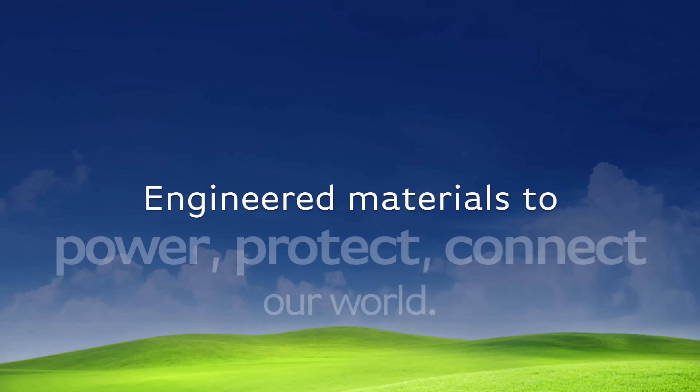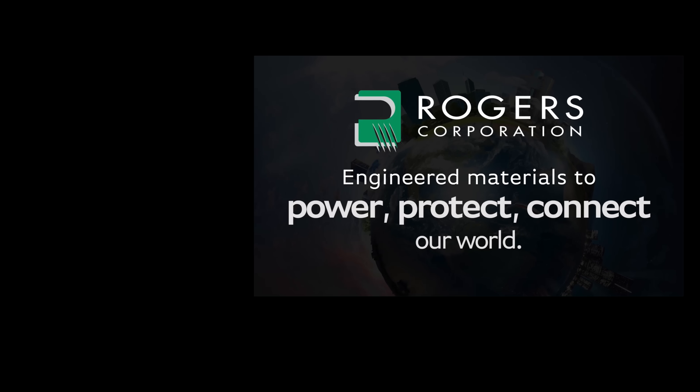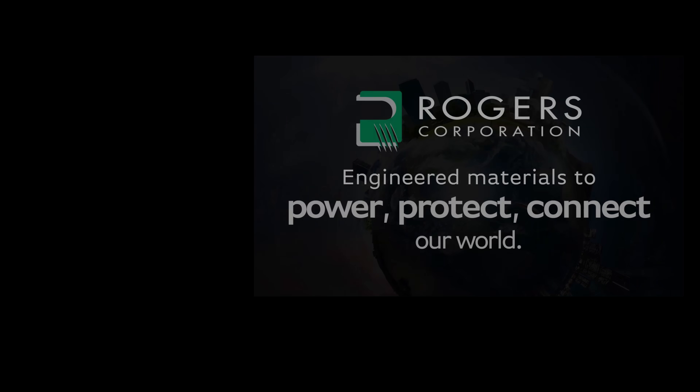Huge thanks to Rogers and Fortify and especially to my host Vitaly who's hand-starred in several scenes. Click the link to find out more about Radix.